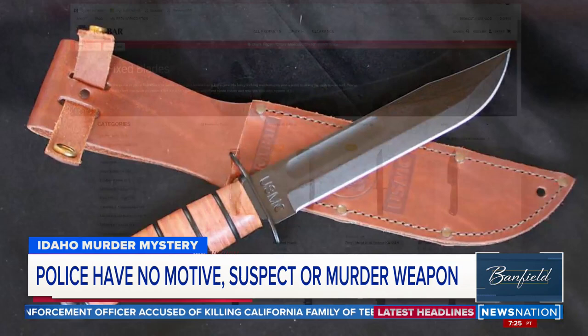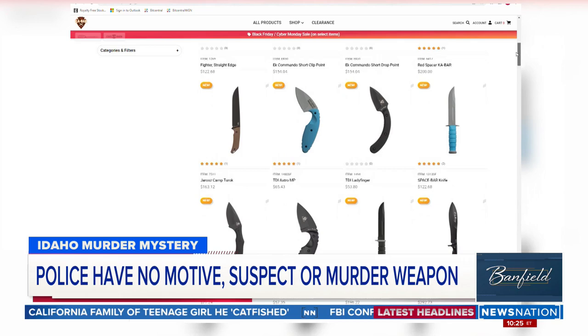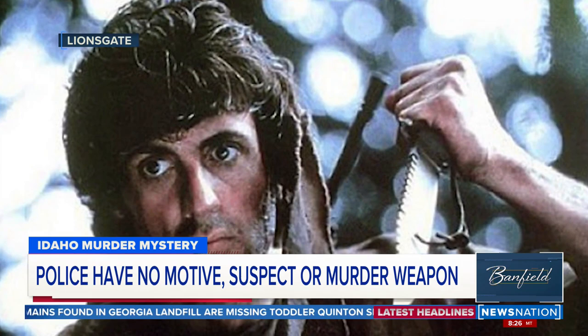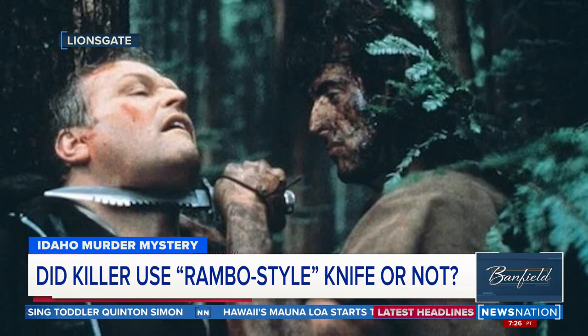K-Bar is a company that has been making knives since 1898. It sells several large military-style knives in various shapes and sizes. Sometimes they're called Rambo knives, because movie makers redesigned the K-Bar to have a really scary-looking serrated edge on the top. And Sylvester Stallone's character used a version of that knife in the Rambo movies.